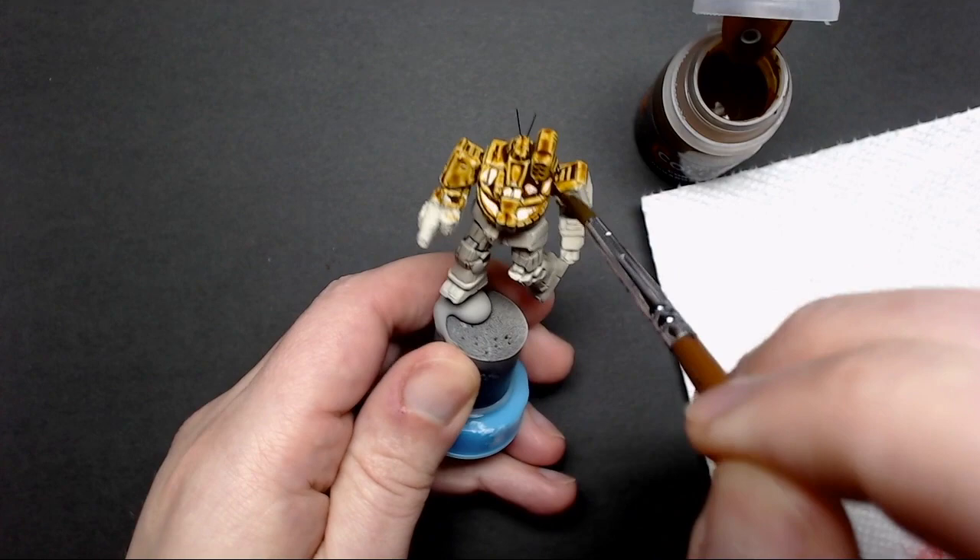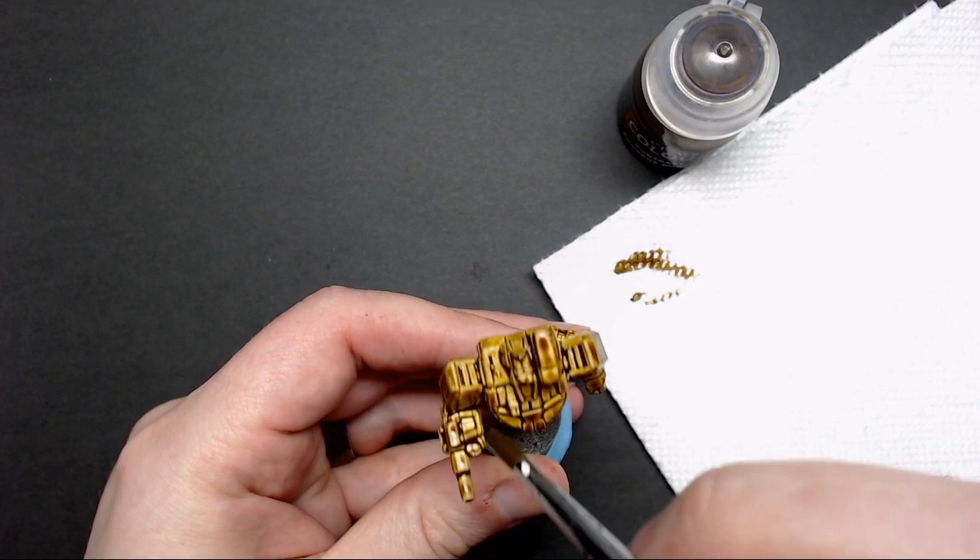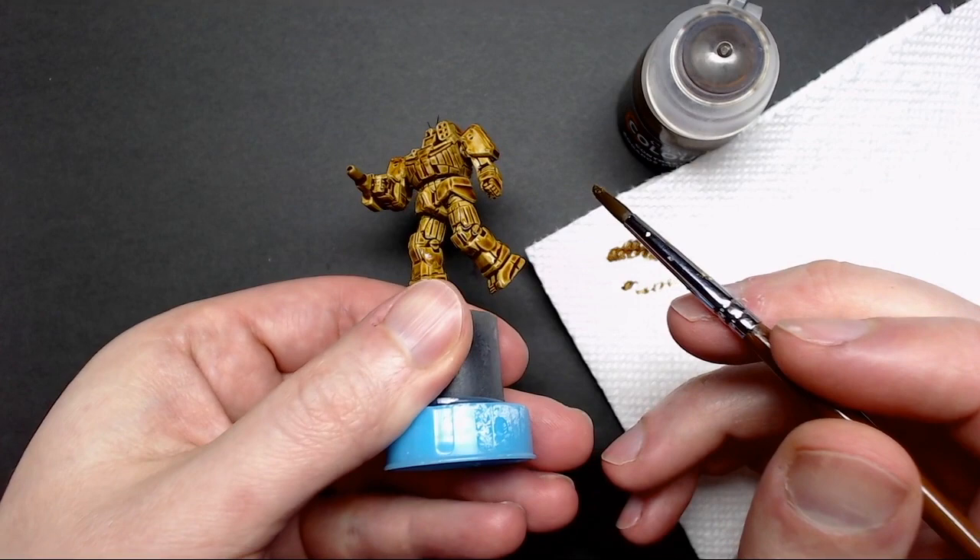Continue to work and make sure you double check the undersides of areas to see if there are spots you may have missed. Use your brush and paper towel to wick away those pooled areas, then let it dry completely for at least an hour.